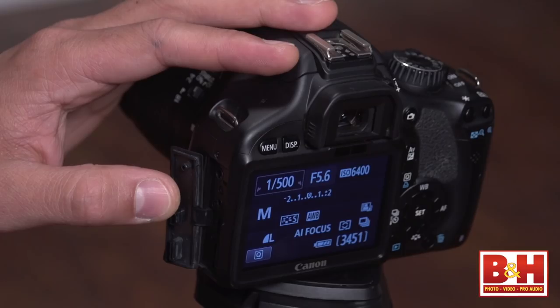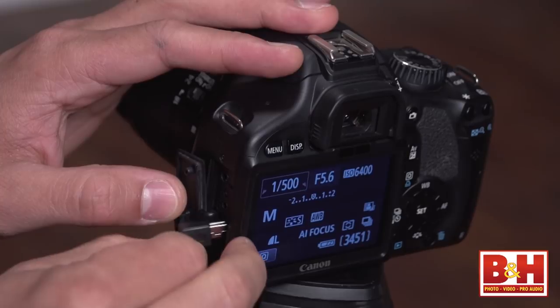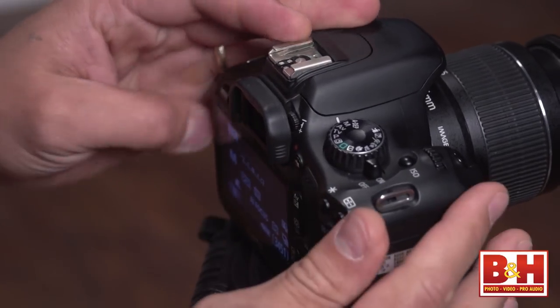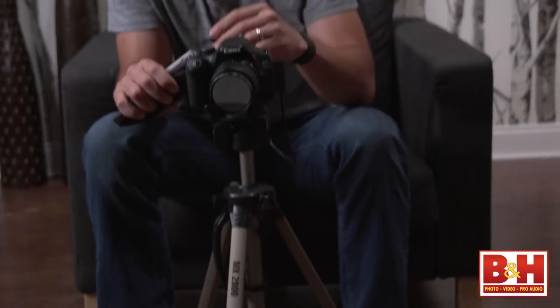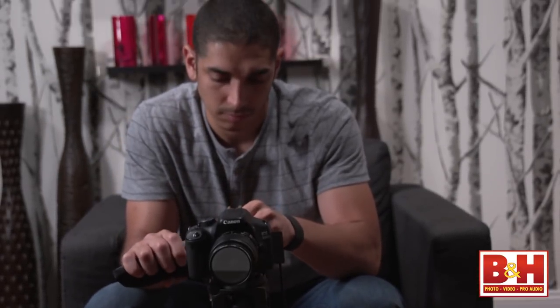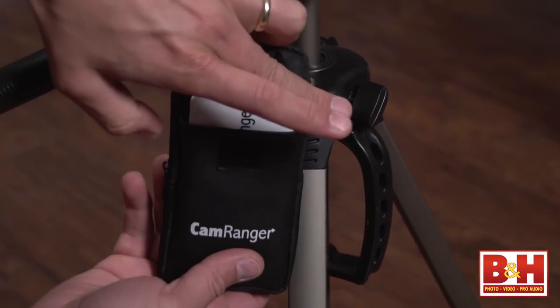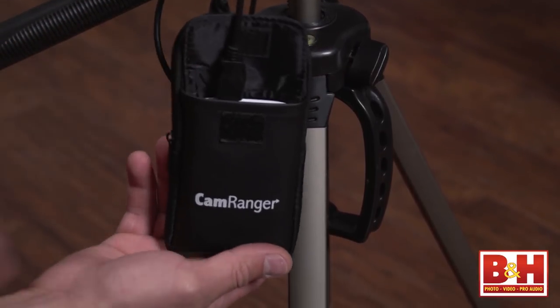Even if your camera has built-in Wi-Fi, you keep it turned off. Instead you connect your CamRanger to your DSLR via the provided USB cable and you get tons of control and all kinds of shooting options. I tested the CamRanger with my Canon 70D and while I think that Canon has done a great job with their built-in Wi-Fi, I'm amazed at all the additional things the CamRanger can do.